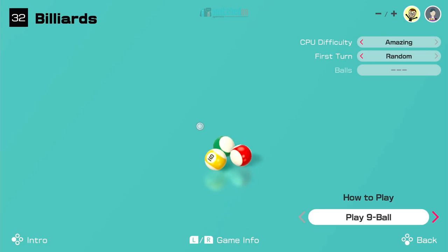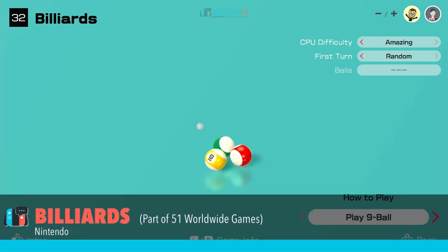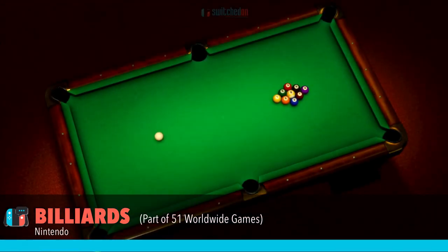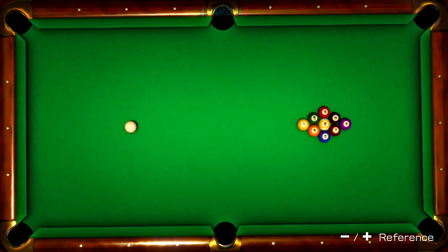Hello, welcome to Switched On, Paul speaking. Welcome back to my series of looking at 51 Worldwide Games in a little bit more detail. This video is going to be featuring billiards, and specifically 9-ball pool.